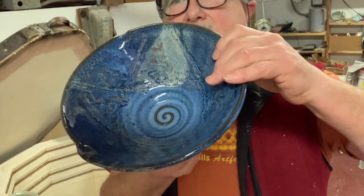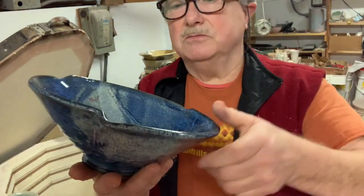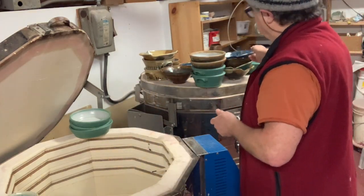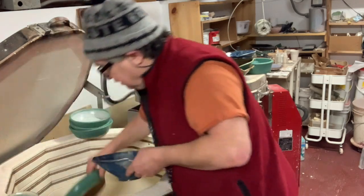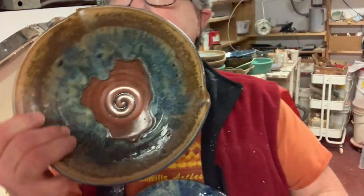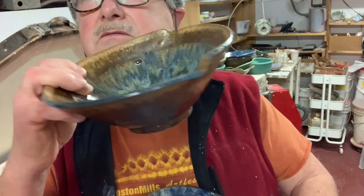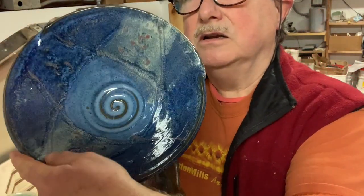The recycled clay — this is the limit. It can't go above cone six, otherwise it will bloat, and there's a tiny bit of bloating on that one. There's the other pasta bowl. The last two pieces — another Randy's red with the floating blue and oatmeal over it, and another blue ball.